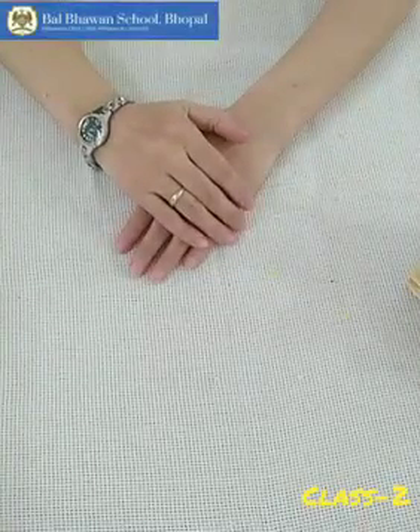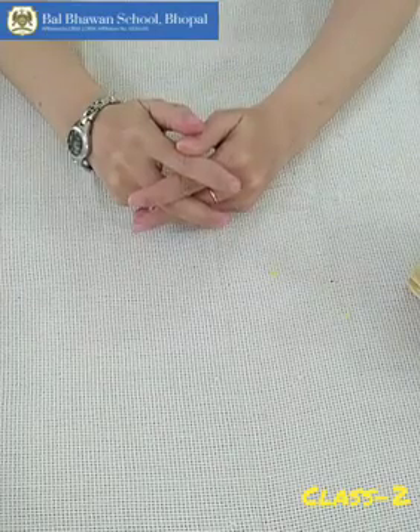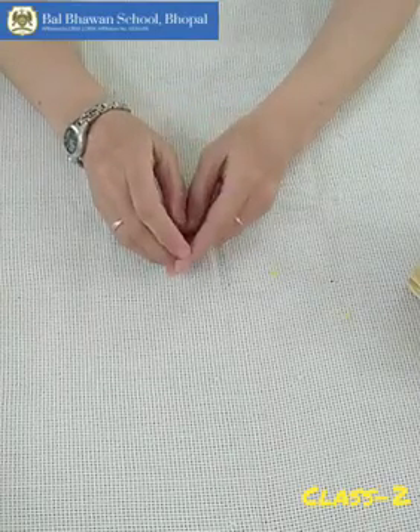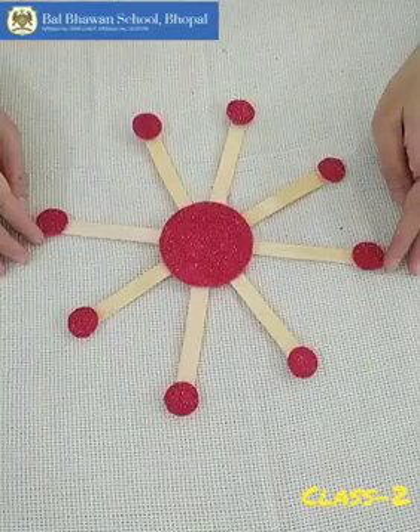Good morning everyone. How are you all? Welcome back to our craft class. In today's class, we are going to learn this beautiful wall hanging.